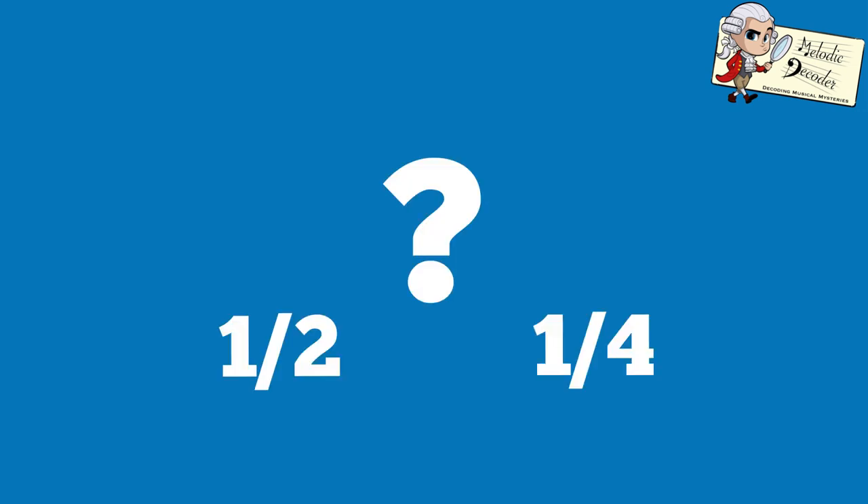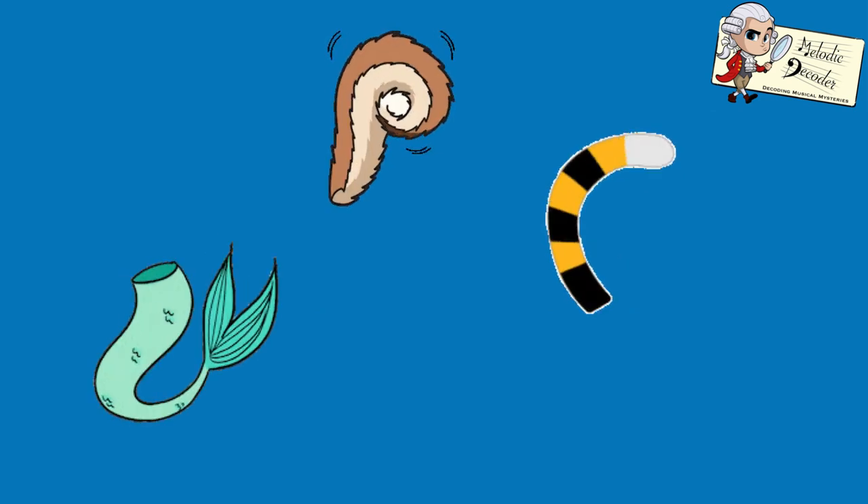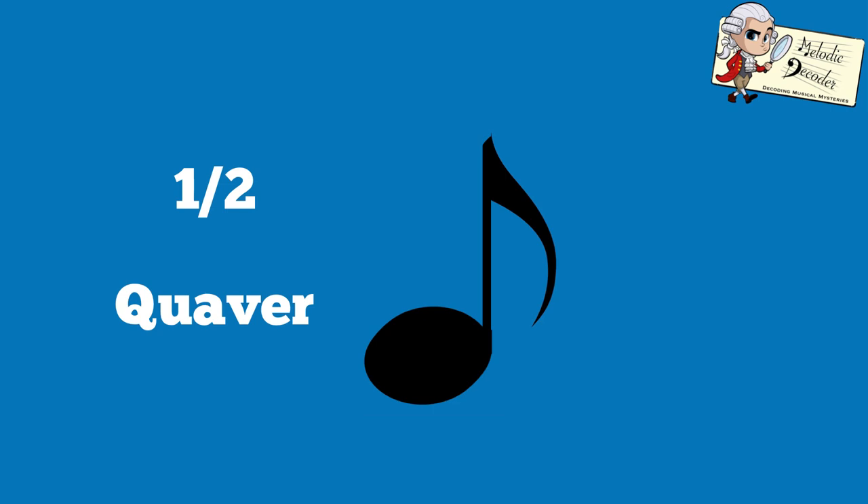We've learned that a crotchet is worth one beat and looks like this. But what if you want notes of less than one beat? You need to add tails — each time you add a tail, the note length halves. So a crotchet with one tail added is worth half a beat; that's called a quaver.